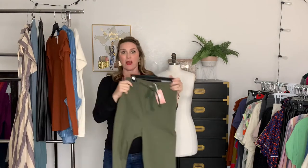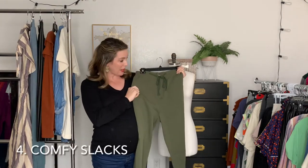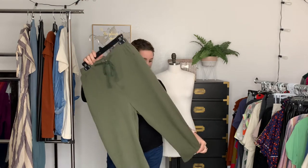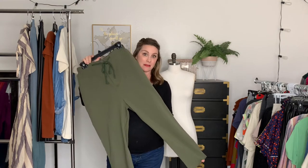Now let's talk some bottoms. First we have a pair of slacks. I love this olive green color because it's very versatile — it's a neutral, but it's still fun and still has color to it. These are high-waisted, so really mom-friendly, and just a really classic slim cut.